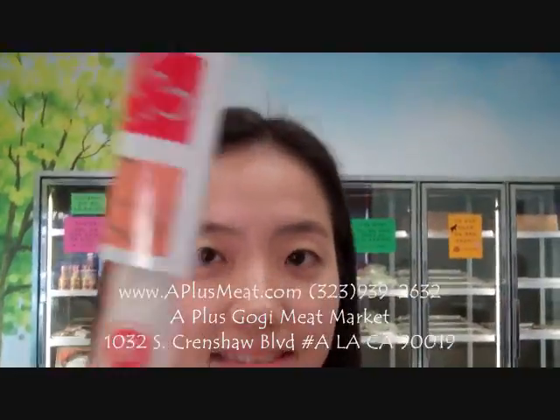Don't worry. Hello, we are here at A Plus.